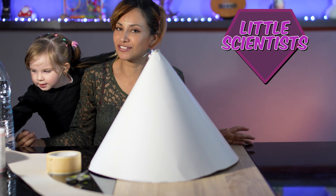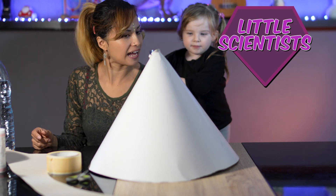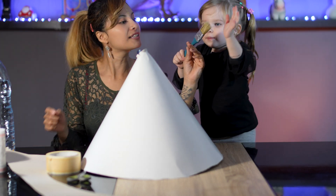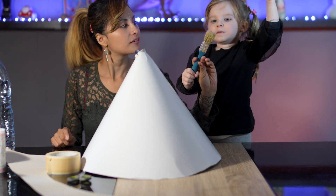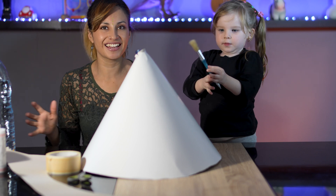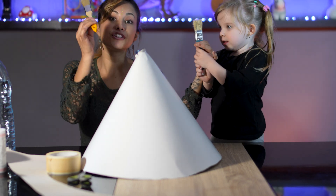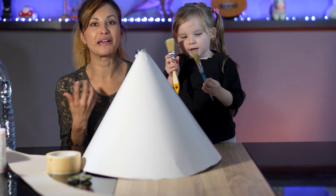Now it's time to paint, little scientists! What's this, Mia? What's that? Power brush! That's a brush! Yeah! We have one and two — we're going to paint together! Before we start to paint, let's protect our table because we're going to use paint!